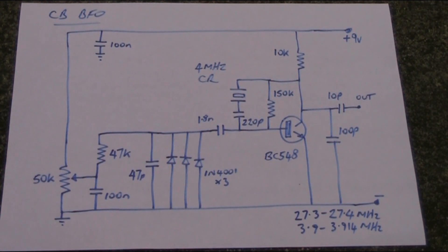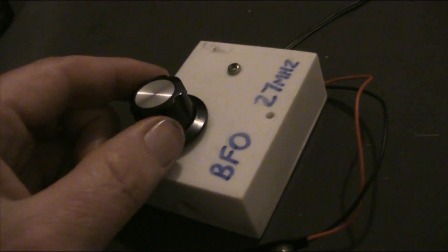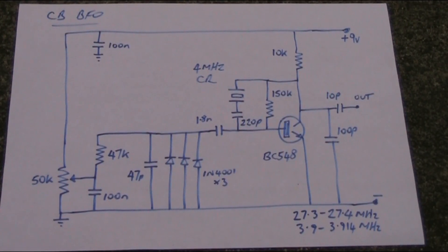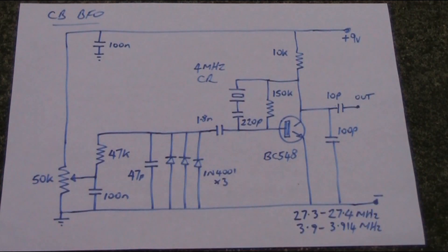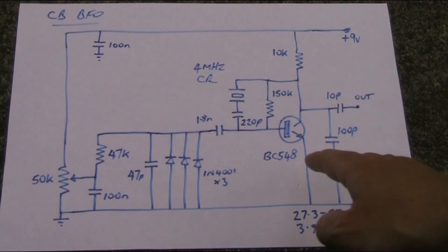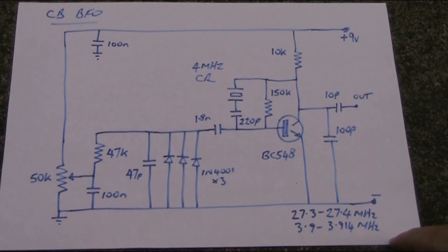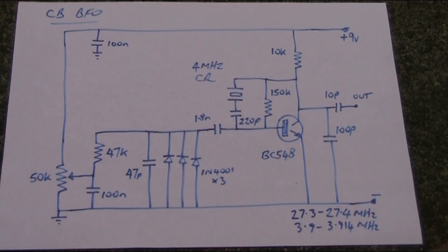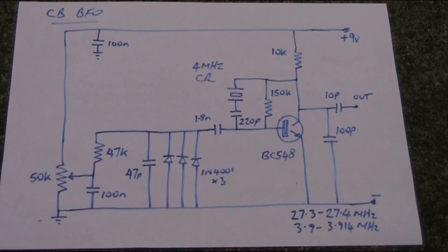When you've got a narrow tuning range, adjustment is a bit easier. I'm also presenting this circuit in case you don't have a variable capacitor — I'm using a potentiometer and three power diodes (1N4001) in parallel. They have variable capacitance when you adjust the voltage on them, and that pulls the frequency of the ceramic resonator. In this case, 27.3 to 27.4MHz translates to 3.9 to 3.914MHz at the oscillator — only a few kilohertz range of coverage.